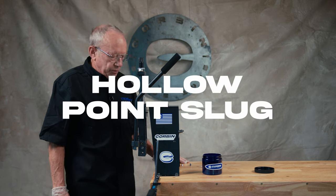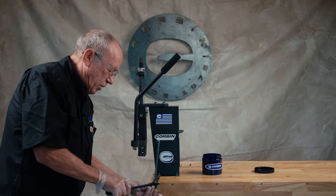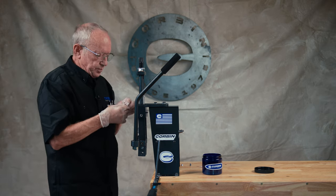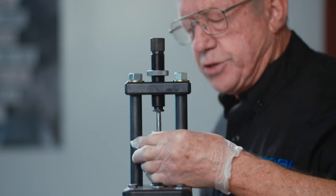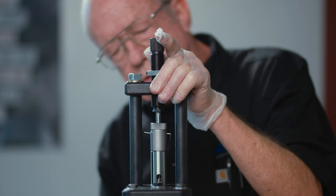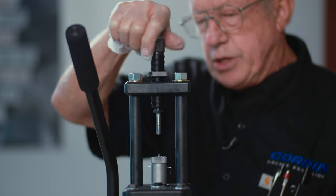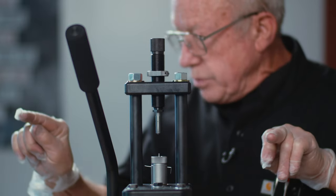The first thing that we do in the process is we cut a suitable length core that will approximate the size of the slug we want. We put it in the die — I've got this set up for hollow point. We push it down until we extrude off a little bit of lead. You set your pellet weight by adjusting this punch up or down and the excess lead will extrude out through the holes.